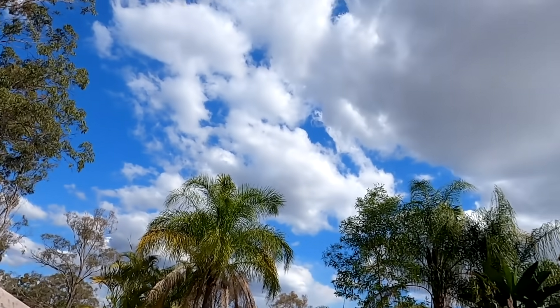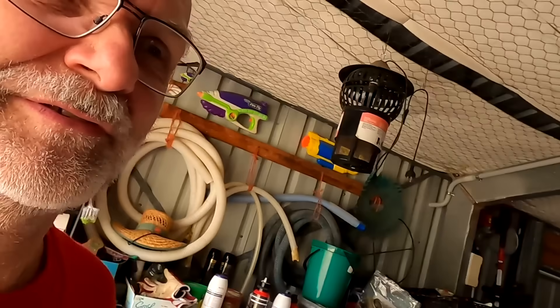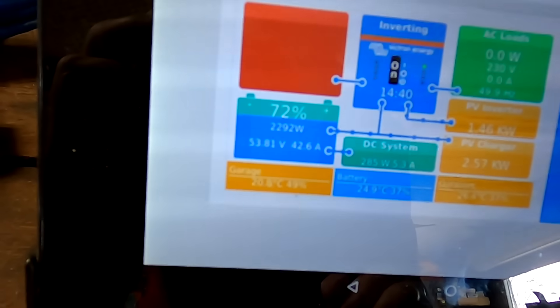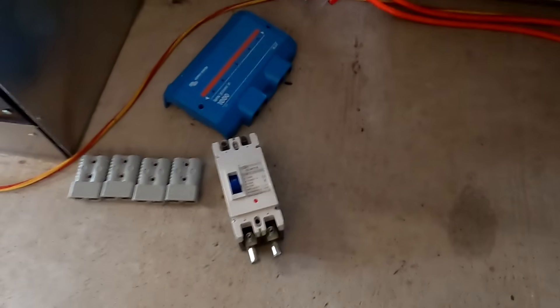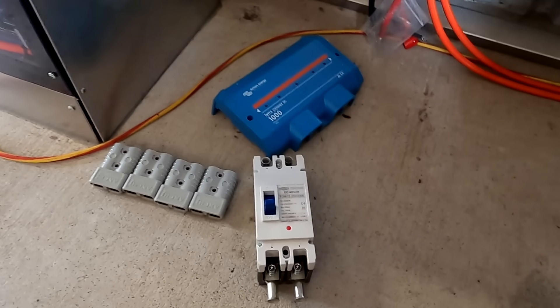Welcome back to the off-grid garage. Today it's a bit cloudy but not too bad. The battery is charged to 75 percent already, and we have a nice 43 amps coming in because it is springtime. In today's video I want your advice - I'm not sure which is the best way to move forward.